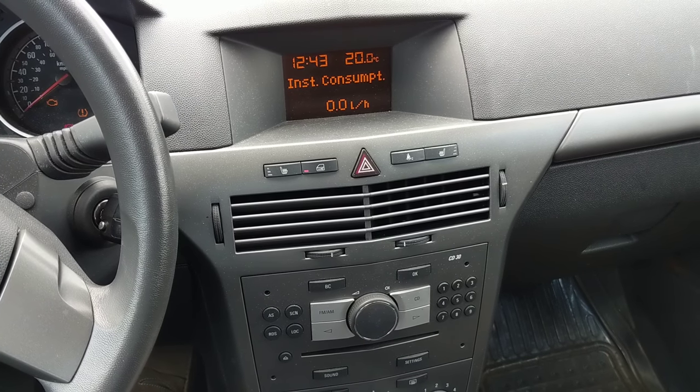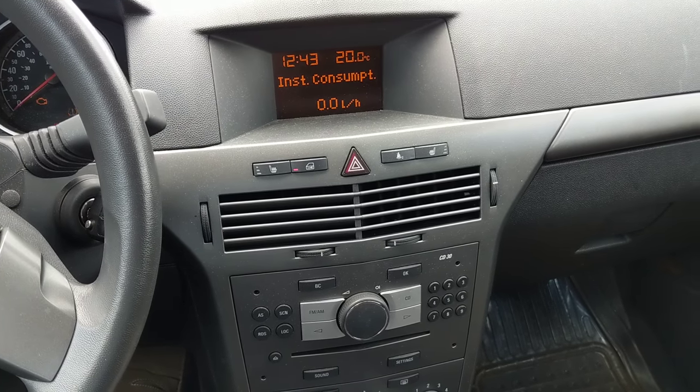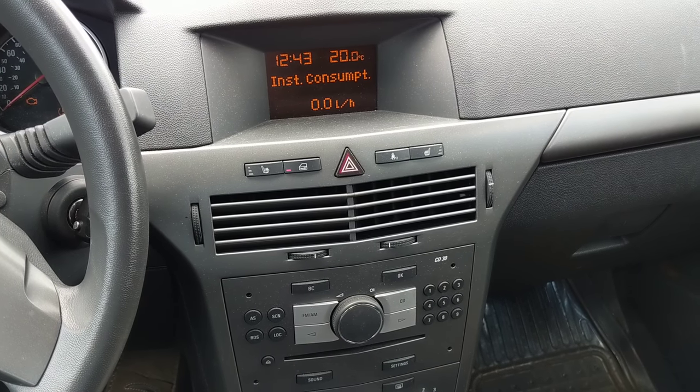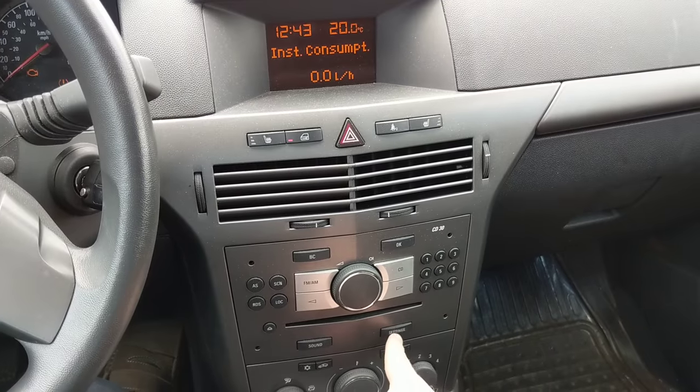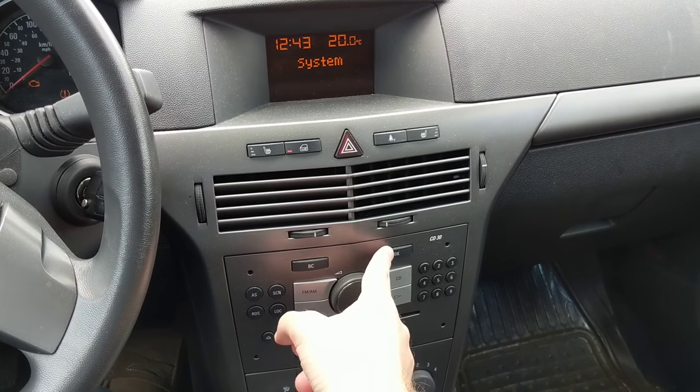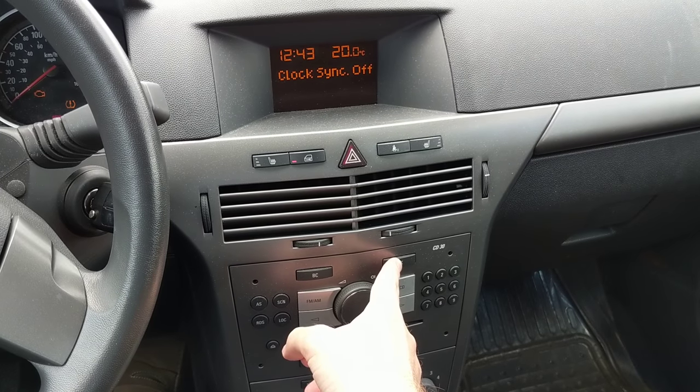Hi guys, this is a quick how-to guide on how to change the time on a Saturn Astra. What you do is go to the settings button, press it once, then press the OK button again.